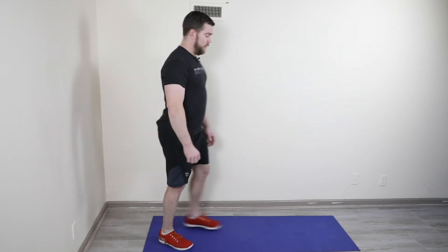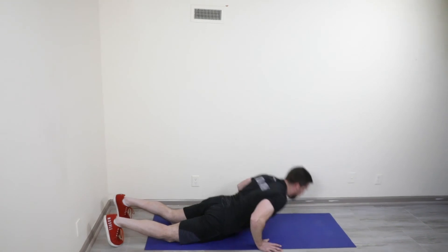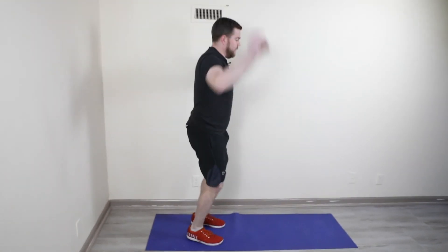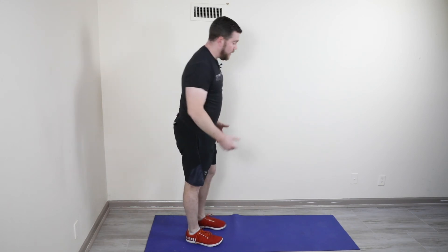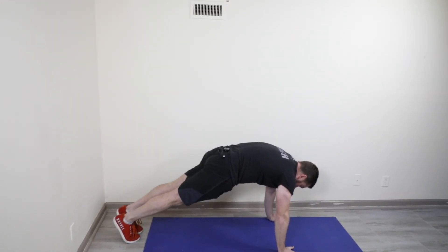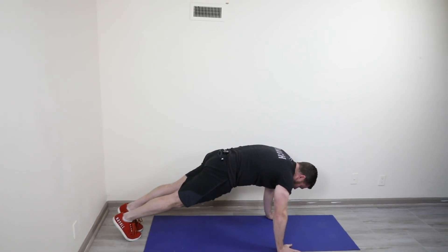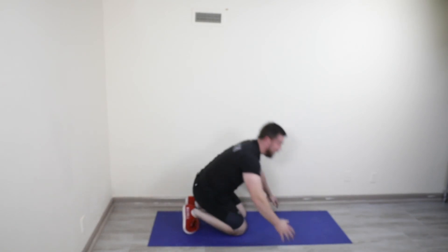Immediately into 20 seconds of burpees — burpees are burpees: chest to the ground, right back up again, get some air. Up and down for 20 seconds. At that 20-second mark, hold a plank — the top of that push-up, pressing away from the ground, squeezing your legs and your core, engaging everything. Super tight. After the 10-second plank hold, into a split squat on the other side.